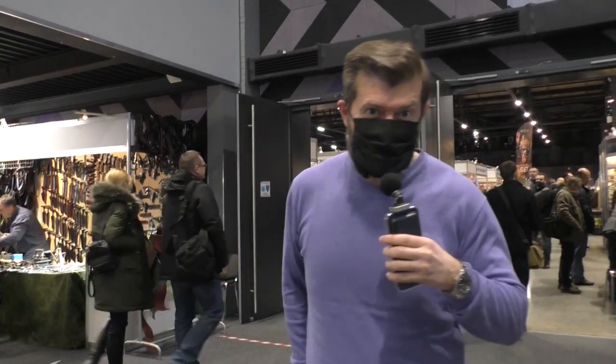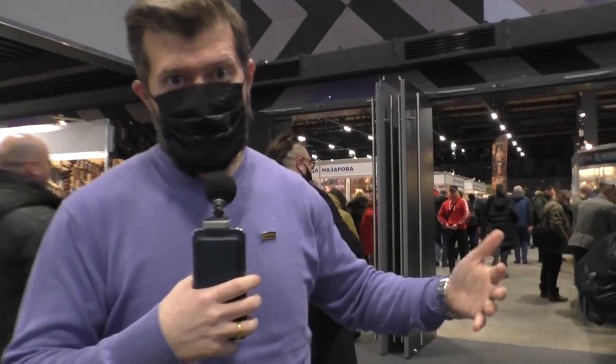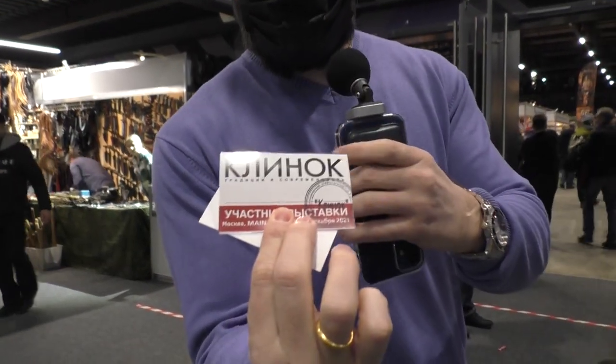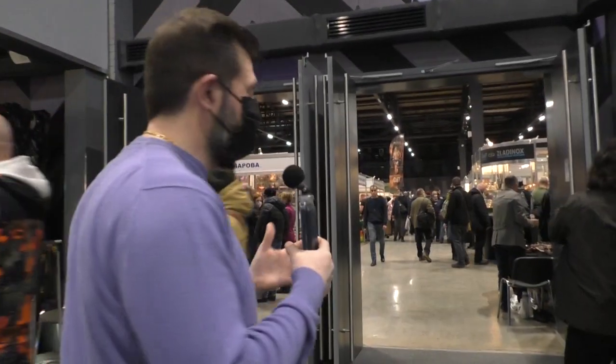Hello YouTube, hello English-speaking community of Dagger and Knives. Today we are at Russian Blade Show — a Russian knife show called Rus Blade Show. In Russian it's called Klinok, and that's my badge. Klinok in English means 'blade.' So let's have a quick look at what we have here, so you have an understanding of how the Russian Blade Shows are organized.